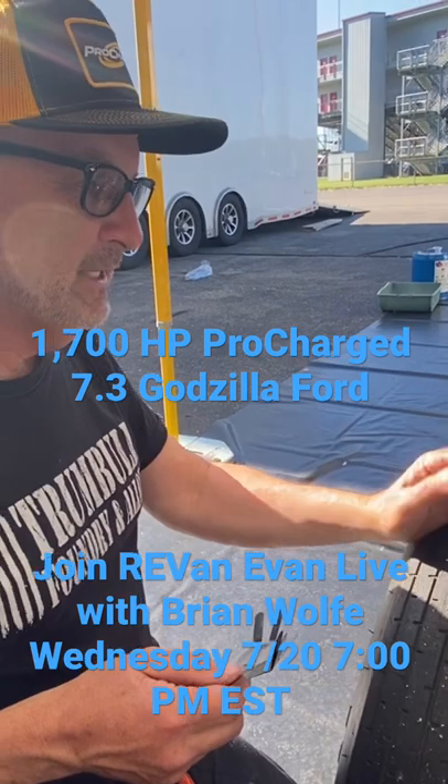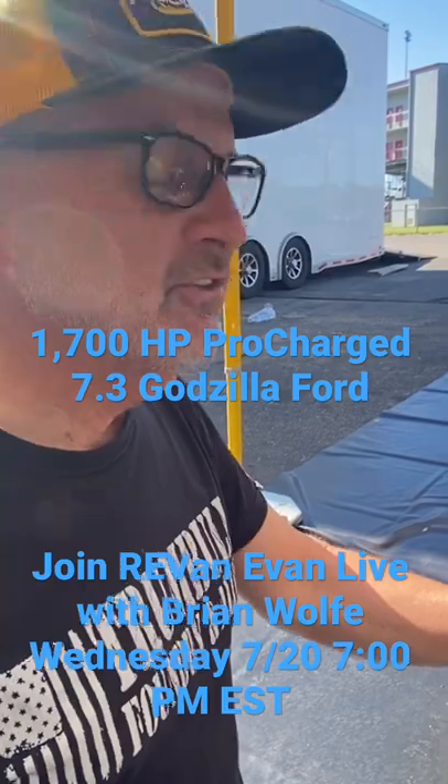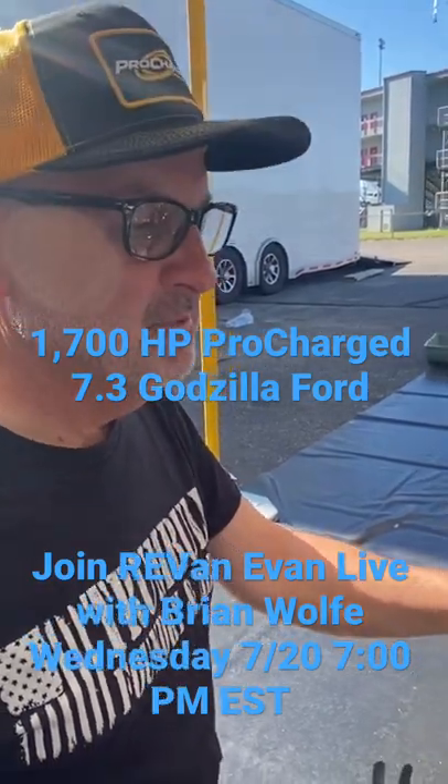With the chassis — Dave and everyone got it all set up good, Jason's doing a good job working the tune. So we're just taking some precautionary steps before I make the next hit.